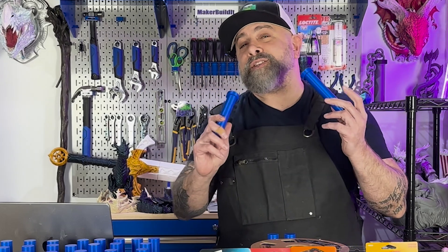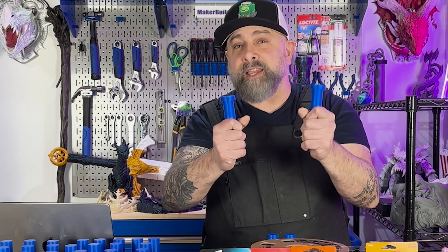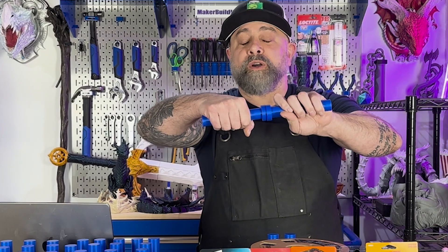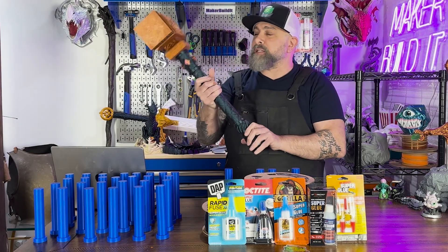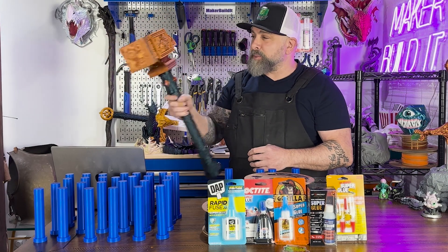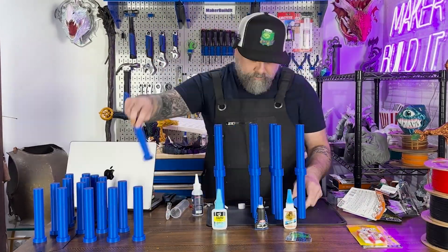If you haven't seen my tests previously, basically we do a snap test where I bond two pieces together and see if I can snap them — checking whether it breaks the PLA or the bond. We also do a twist test to see if we can twist the two pieces apart. These tests are designed to simulate things like building a cosplay hammer where you may be holding it or using it as a cosplay item to see if it will hold up. Let's get all these bonded together and see how they hold up.